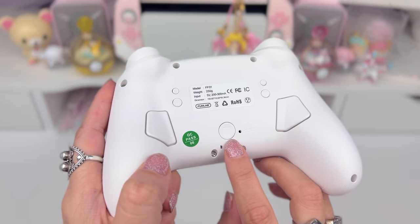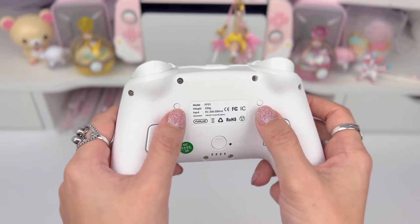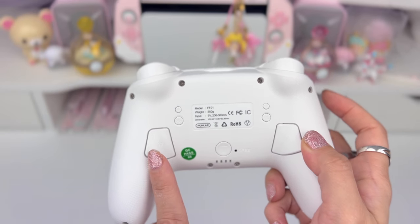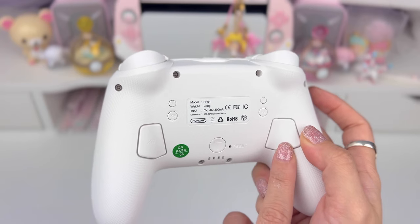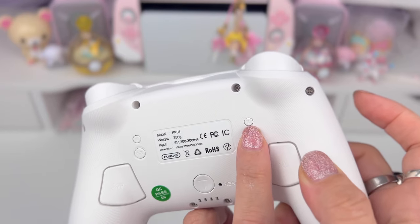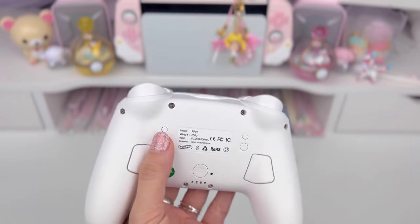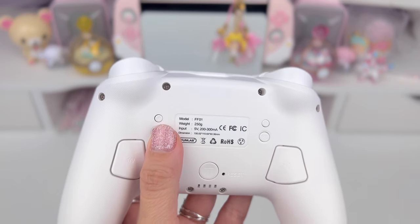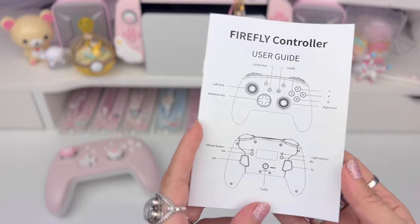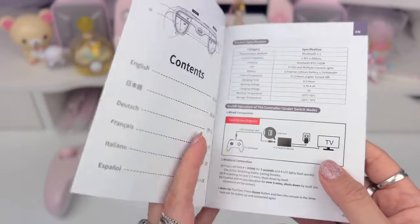We have the turbo button here, then mappable buttons, and these are the two buttons you'd use to map each of them. You would use MR to map XR and ML to map XL. This button with the little sun icon controls the different lights, and this other button controls the vibration. I've realized that in a lot of my controller videos, you guys come to look at the user guide because you've got the controller but don't have the guide for whatever reason.